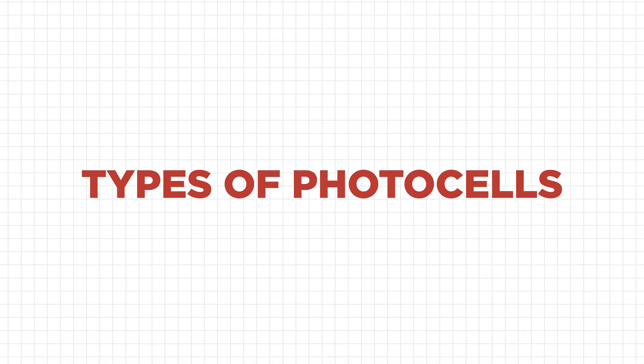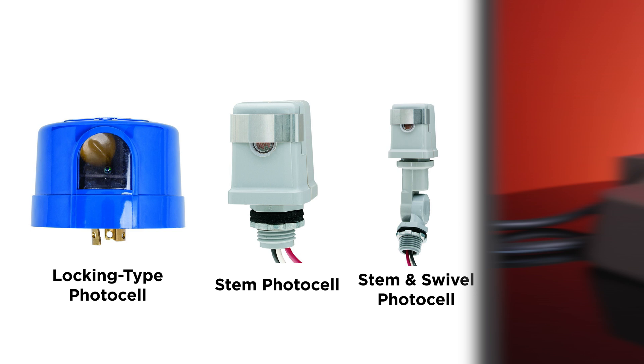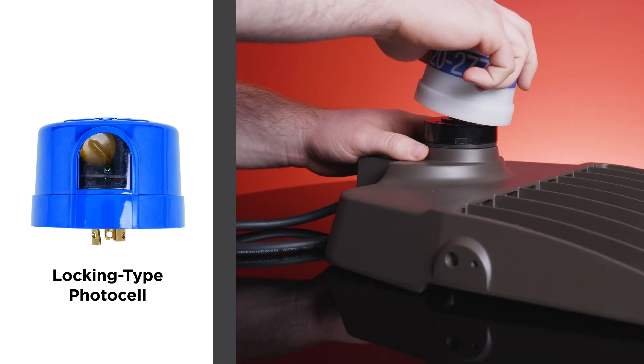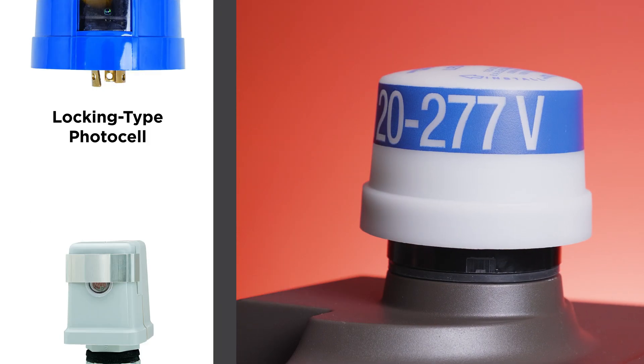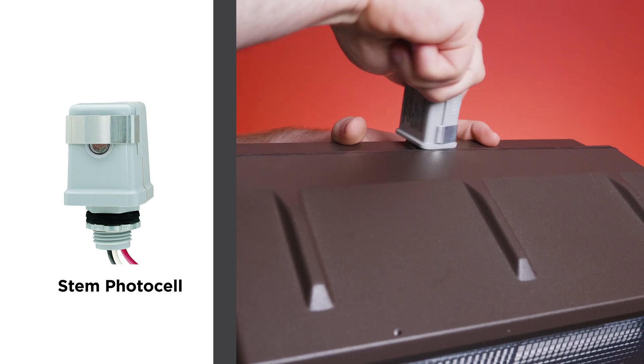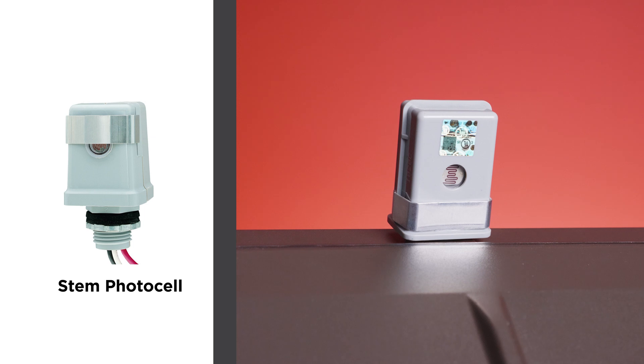There are four main types of photocells that can be added to fixtures. Locking type photocells are designed to withstand vibrations and help prevent disconnects due to impacts. Stem photocells are the easiest to install and can be mounted directly to a port on the fixture or remote mounted.